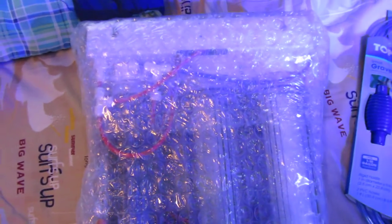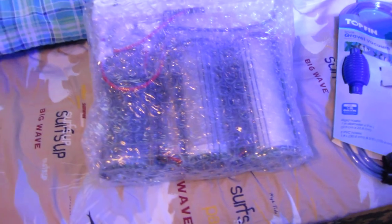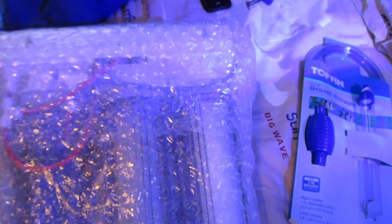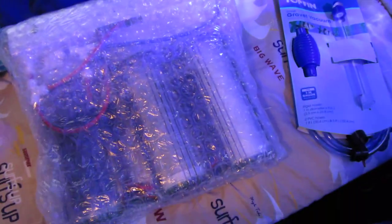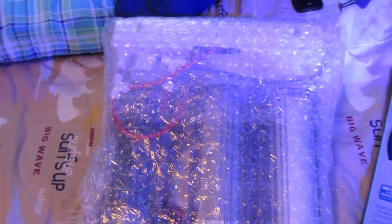I recently ordered a RODI system from Bulk Reef Supply — I haven't unwrapped it yet, just got my salt today so I haven't had the chance to mix any salt. It was $130 with their Black Friday weekend deal — they still had the special running a few days after. With the $50 from MA Fish Guy, this ended up costing me about $50 out of pocket.